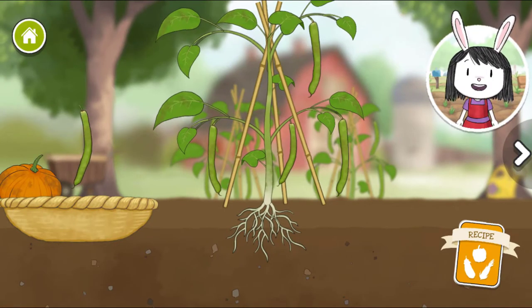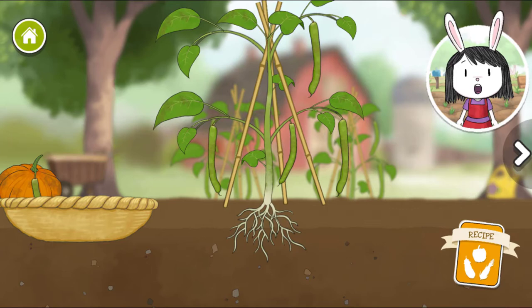This vegetable grows on the plants in pods. We eat the seeds inside the pod, and sometimes the pods too.